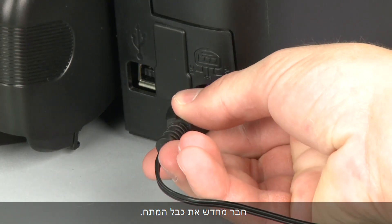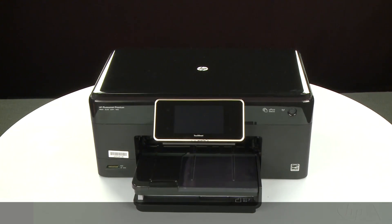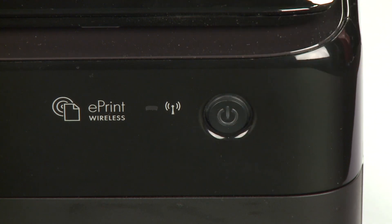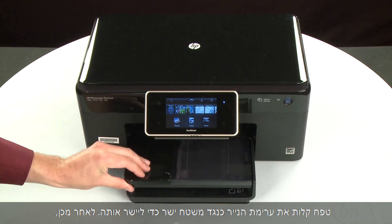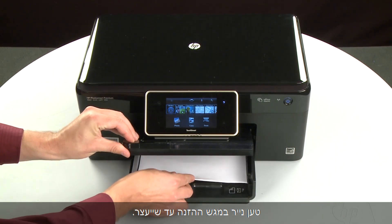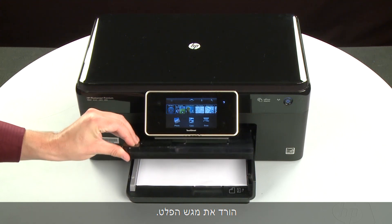Reconnect the power cord. Return to the front. Press the power button to turn the printer on. Align the paper by tapping the stack on a flat surface. Then raise and hold the output tray in the open position. Load paper into the input tray until it stops. Slide the paper width guide inward until it stops at the edge of the paper — do not push the guide in so tightly that it starts to bend the paper. Lower the output tray.